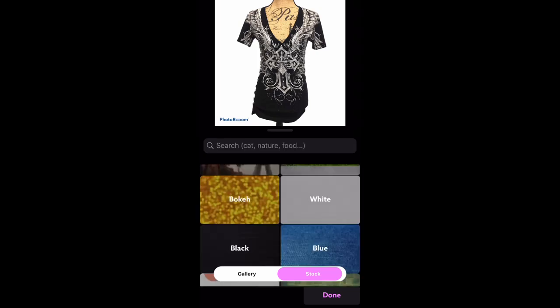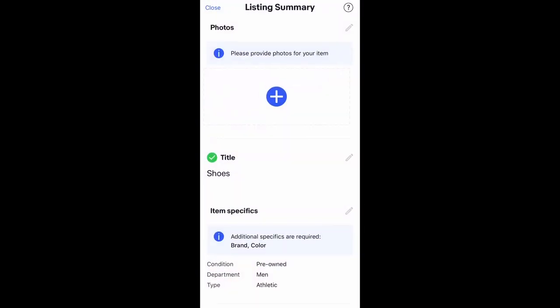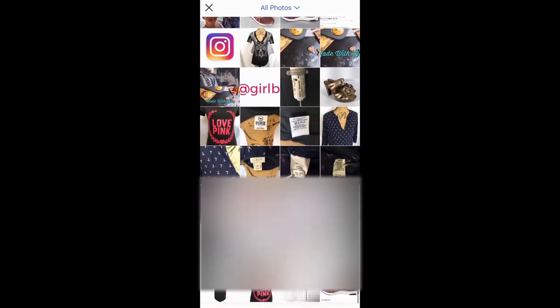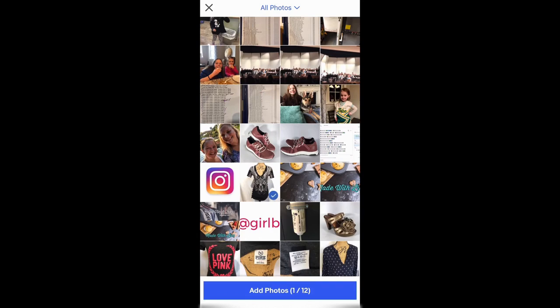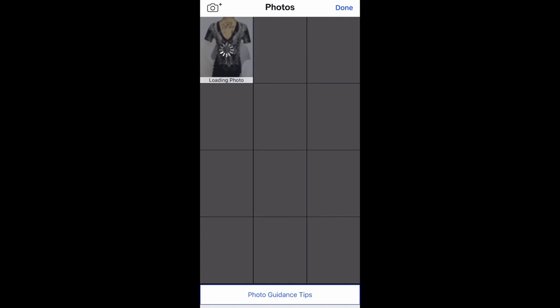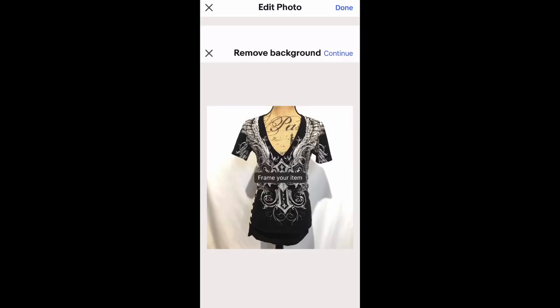Let's go take a look and see what eBay's new backdrop removal program does and compare it to Photo Room. I already started a listing here — if you're familiar with the app's listing, this is what you come to when you start. Hit the plus sign again and we're going to load one of those same pictures. Let's try the shirt. At the bottom, it automatically pops up 'remove background' because it's a new thing, so we're going to hit that little icon at the bottom.